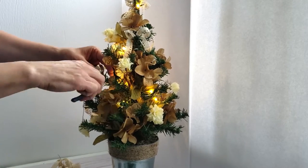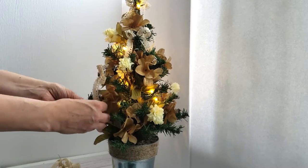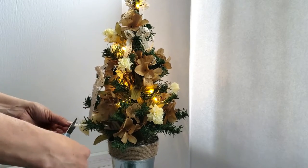I love how this tree looks. It looks very classy and elegant and it was easy to do.